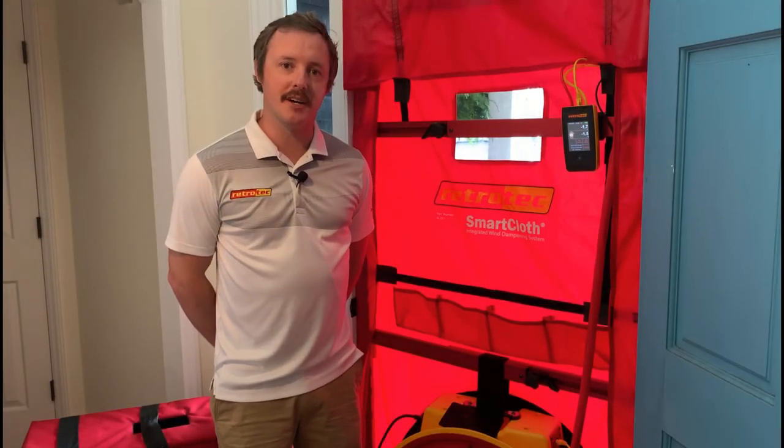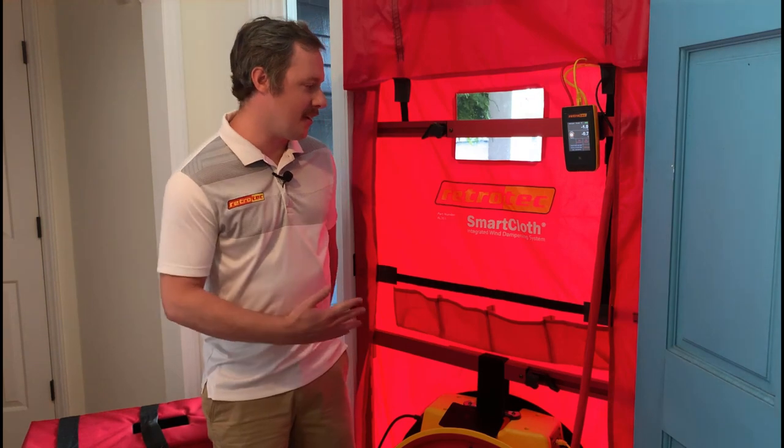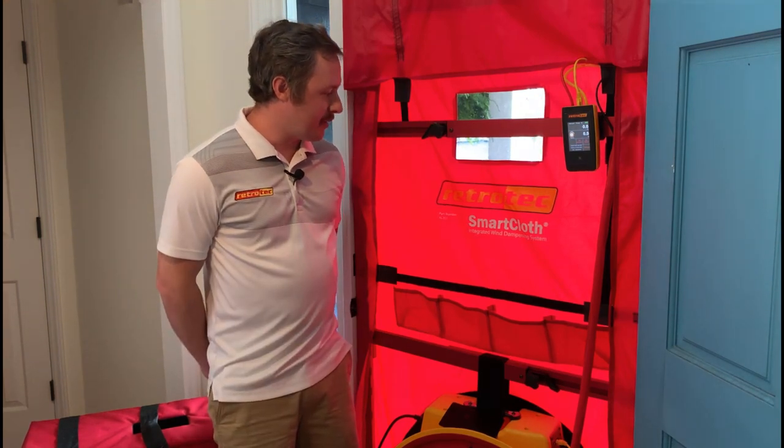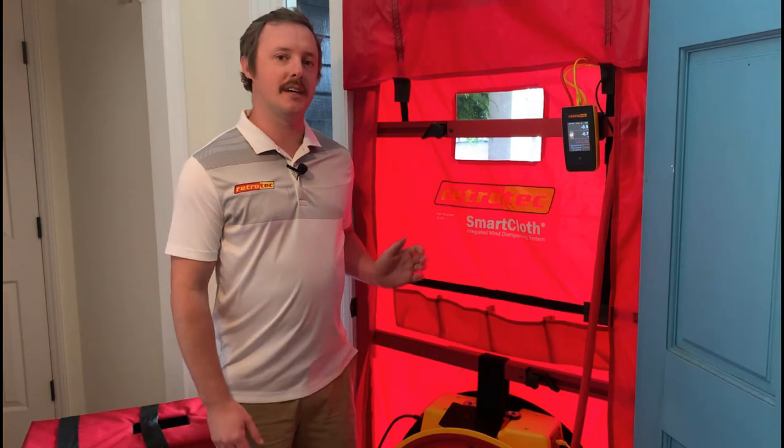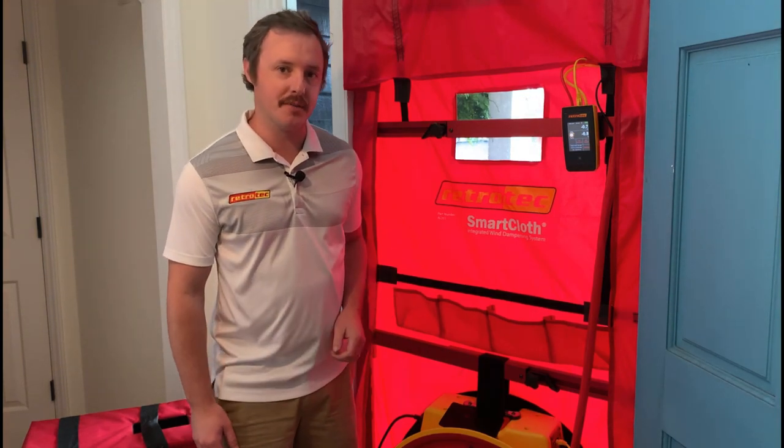Hi everyone, it's Sam with RetroTech here to tell you about our new smart cloth. Up close it probably looks like a regular basic blower door cloth, but it actually has mechanical wind dampening built into it.